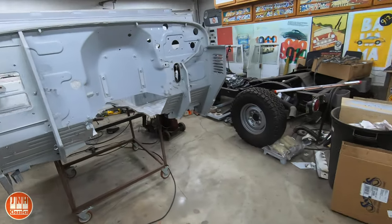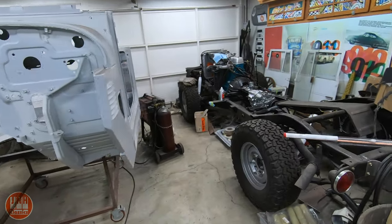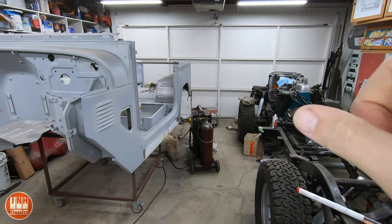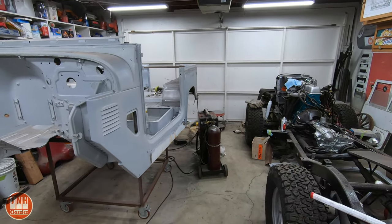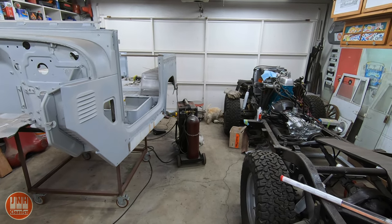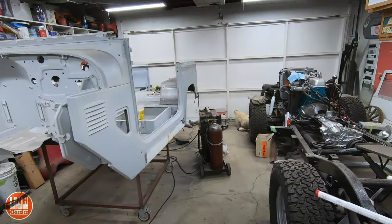That's about it — a pretty short update video for this week, but I am making progress on everything. At the very least there'll be a video on the Land Cruiser next week, and then possibly something else — maybe the Beetle or maybe even the 356. So that's it for this week. Thanks for watching, and if you haven't already, please consider subscribing. Bye.